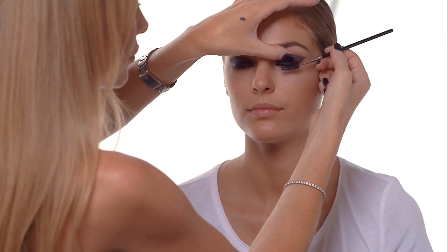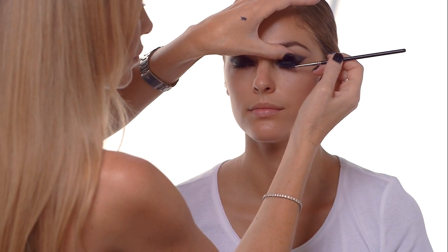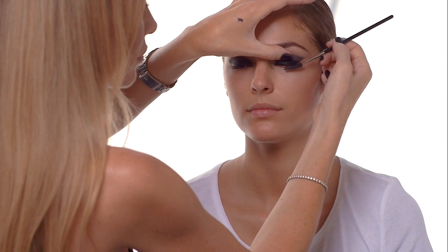Then do another zigzag combing through and always try to pull your lashes outward just to accentuate that cat eye.